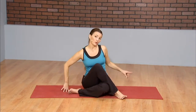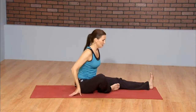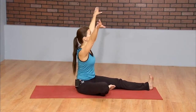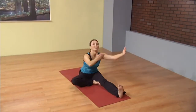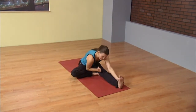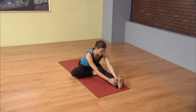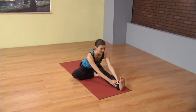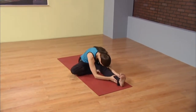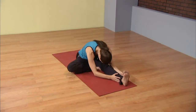We're going to go to the other side, keeping the left leg folded in. Sending the right leg long. Turning the shoulders over the right leg. Inhale fingertips high. And exhale forward fold. To the best of your ability, staying centered over the right leg. Inhale, lengthen the spine as long as you can. And as you exhale, just let it go. Round forward. No pressure. No muscles needed. Just relax into it.